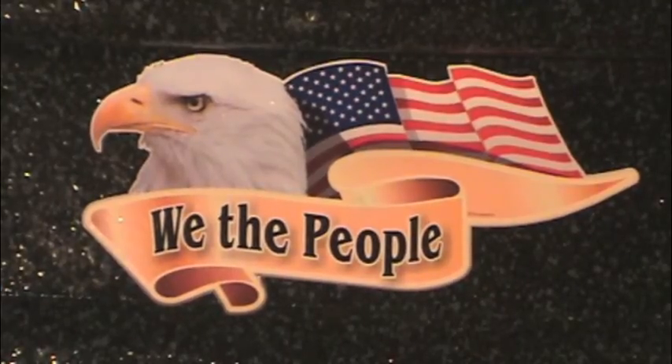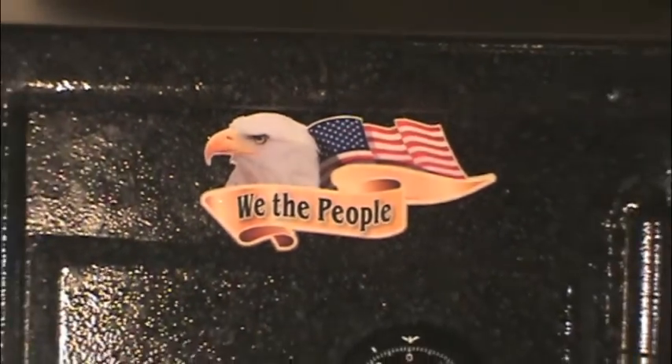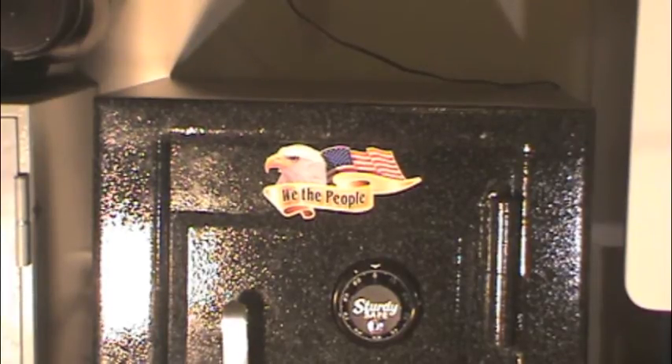Since most gun safes seem to have ornamentation on them, usually game animals or patriotic themed, I added the decal you see here. It came from an outfit on Amazon called Pro Sticker and is of good quality. They have a wide variety of decals in various sizes.